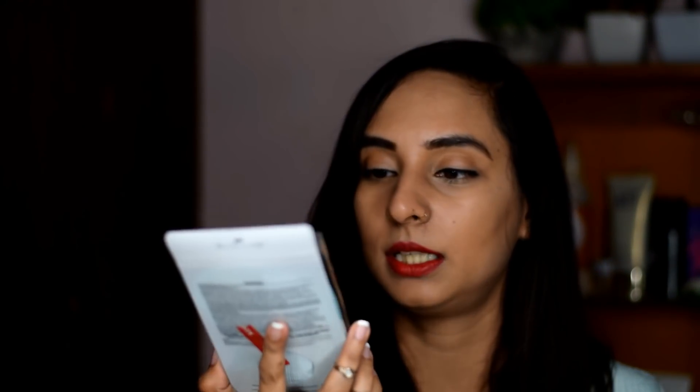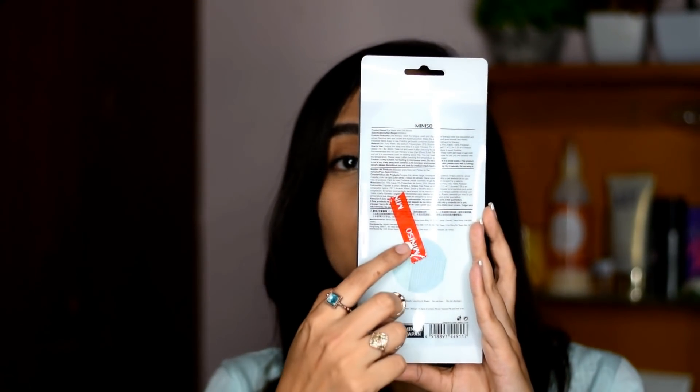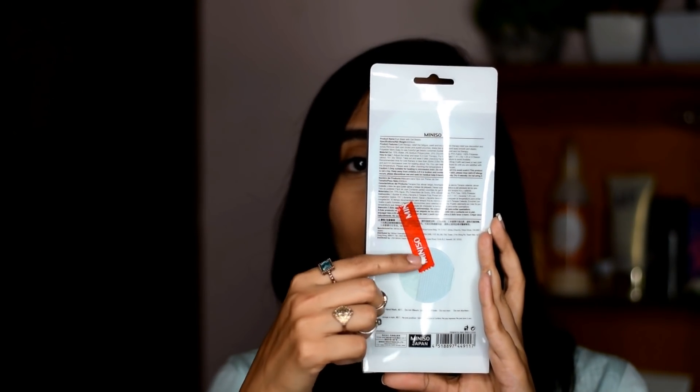I think this mask was Rs. 2.95 — I will confirm in the receipt and in the description box. It was very interesting so I picked it up. Miniso puts a sticker on the back so it's sealed. I don't really want to use it yet but I will use it and give you an update.